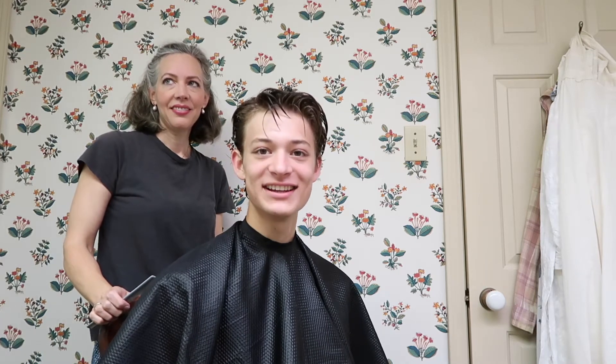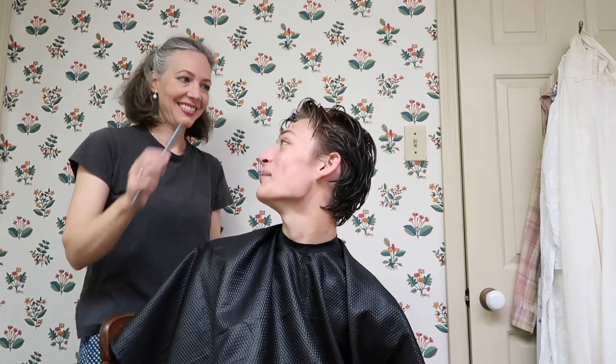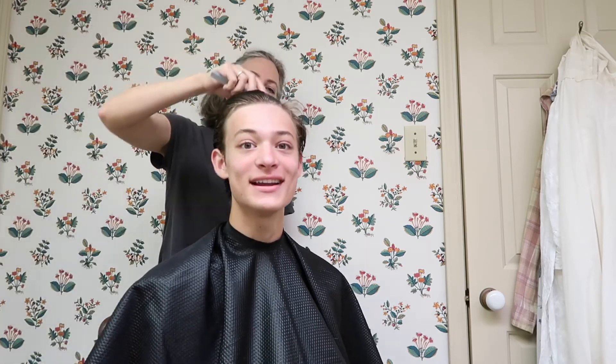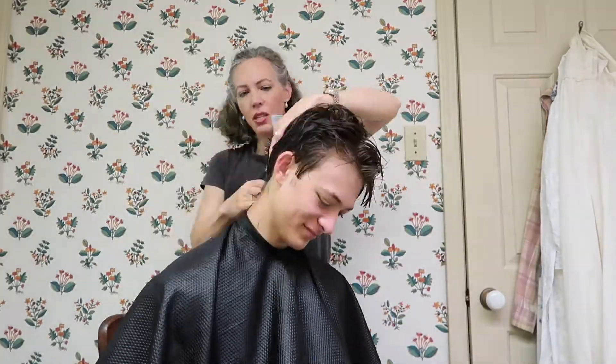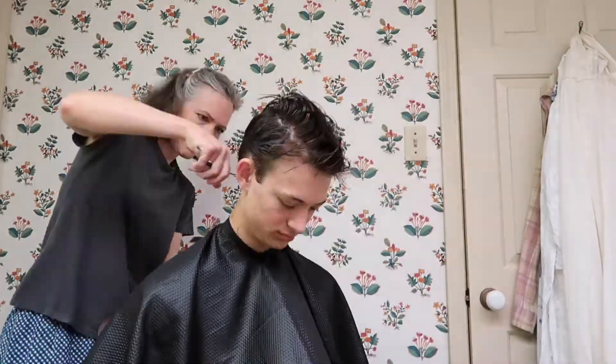I'm going to let my mom give me a haircut, so we're going to hope I'm not bald after this — but if I am, it's not my fault. If you want to see a better video where she explains how she does it, leave a comment down below and we'll film that. Alright, that's my haircut — we're going to end the video there. I hope you guys enjoyed this video; if you did, please give it a like, subscribe to my channel, share this video, and I'll see you guys in the next one. Bye!